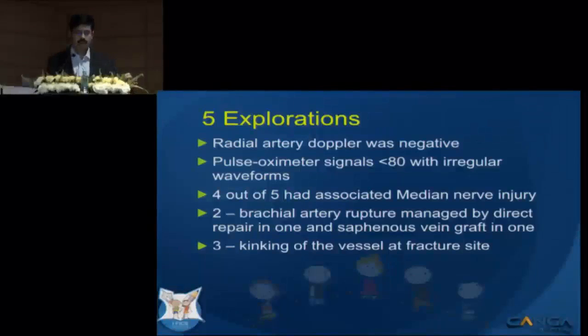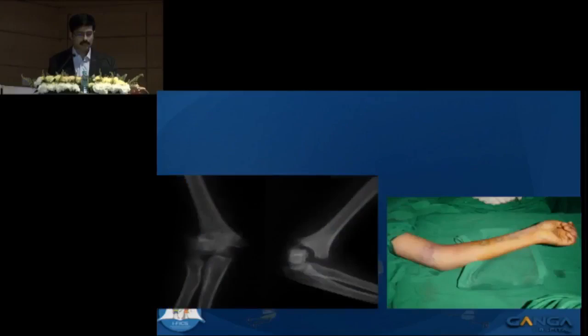In the five patients who underwent exploration, radial artery Doppler signals were negative in all of them, and pulse oximeter signal was less than 80% with irregular waveforms. Four out of five had associated median nerve injury. Of these, one had a brachial artery rupture repaired end-to-end, one required a vein graft, and three had simple kinking of the vessels at the fracture site.